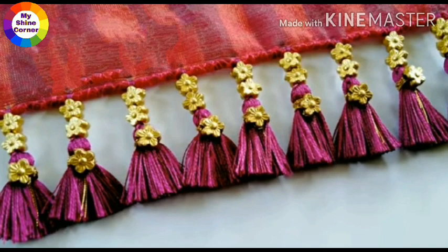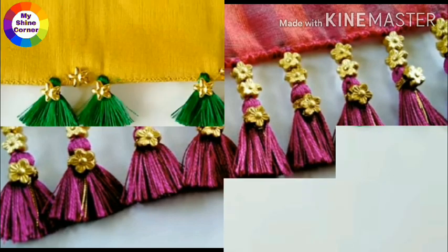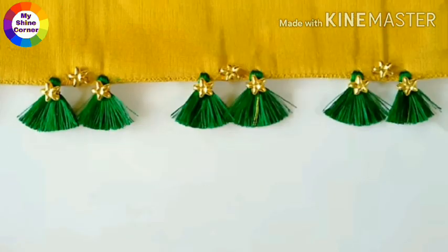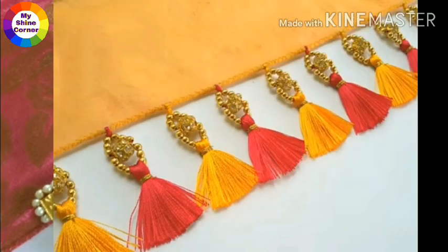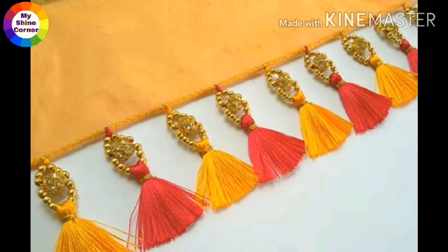Here, I will introduce you to my channel Sari Tassels. I will introduce you to different designs in Sari Tassels. This video is very helpful.